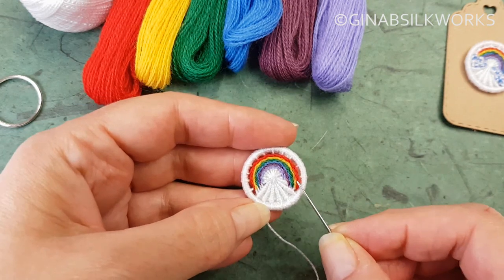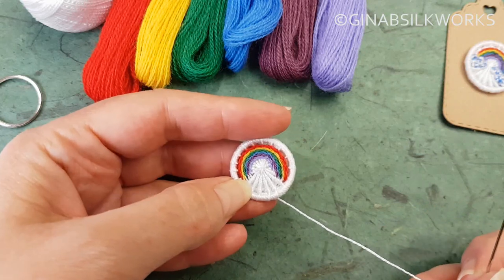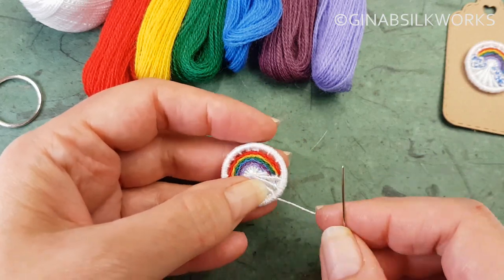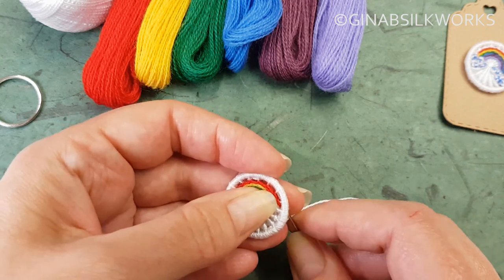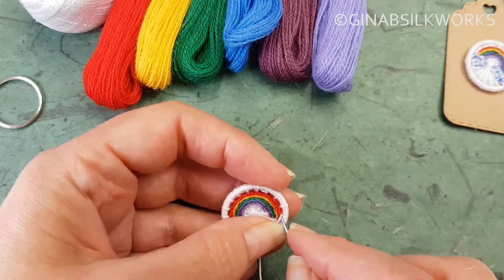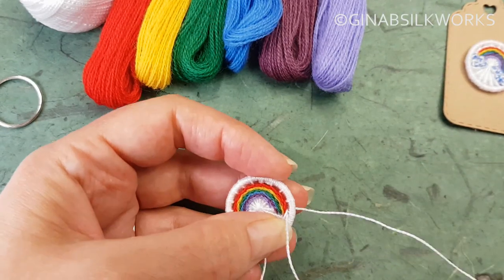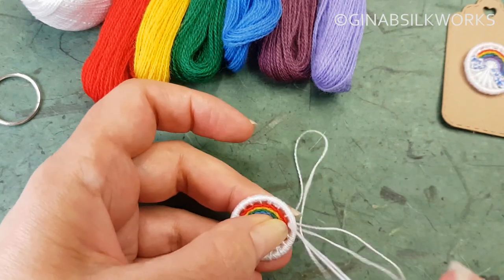I've completed all of the colors for the arch of the rainbow and I've added on another length of the white perle. So just to finish this off I'm going to do a regular rounding back stitch around the spokes right up to the edge just to frame the rainbow.